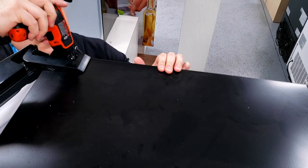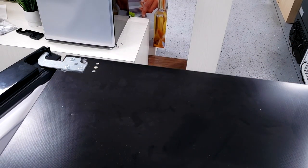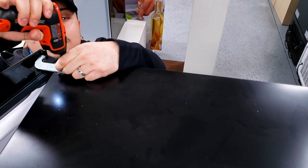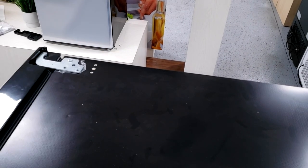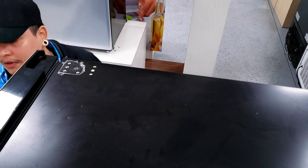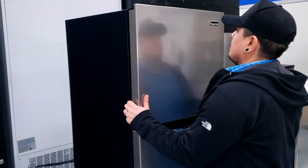So to get started, let's go ahead and remove this door hinge cover. Afterwards, you'll notice three 8mm screws — go ahead and remove them. Now you can remove the freezer door.